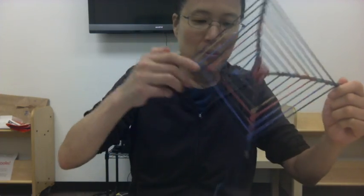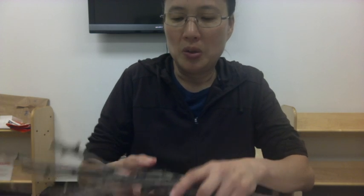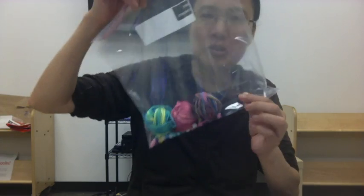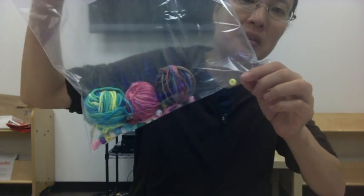For this craft you're going to need to gather up some sticks from outside — maybe six or so. You'll want to look for sticks that are kind of pretty straight, and you'll need a pair of scissors. Your kit will come with some string, different colored string, and some beads.